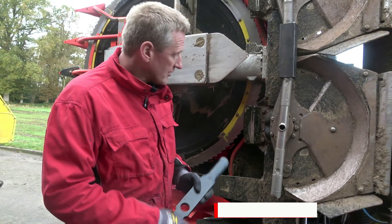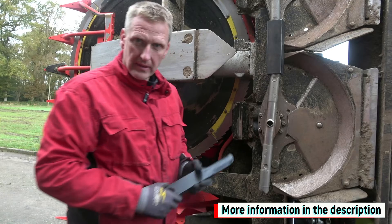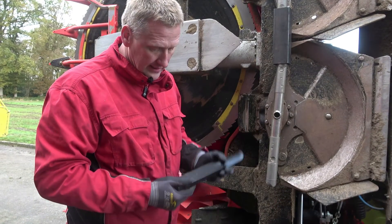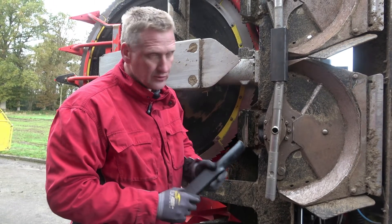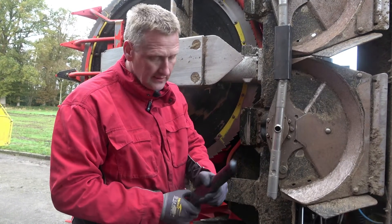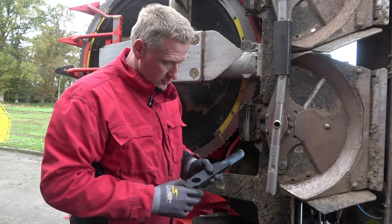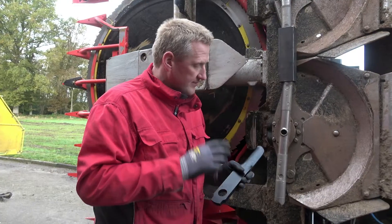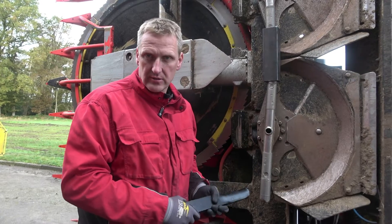From now on we offer a pendulum beater instead of the rigid beater. With the pendulum beater, you have the advantage that if there are large stones in the field, the beater can move backwards. And when changing worn parts, you can change the beaters and keep the retainer — that means less wear costs. Now I'll show you how to properly assemble the pendulum beater.